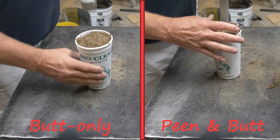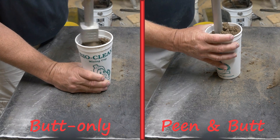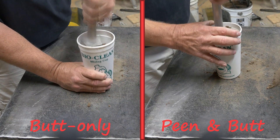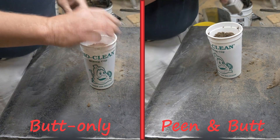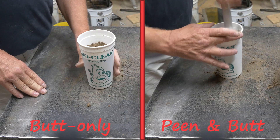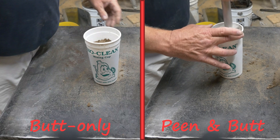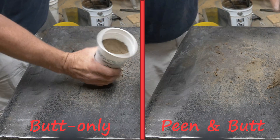With both cups full, we're gonna go ahead and take our ramming tool. On the left side I'm just using the butt end — the broad side of the tool. On the right side you can see I'm using the peen end, and I'm actually able to get closer to the edges with it and going deeper into the sand as well. Now the butt-only side is complete; we finish up ramming with the butt side, and get the right side complete as well. Now they're both done.